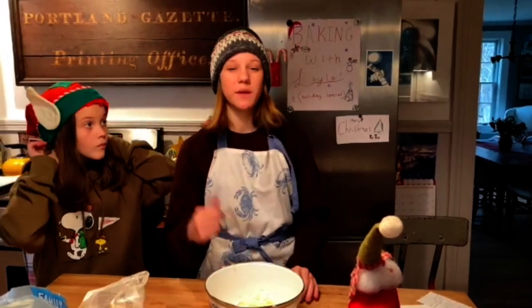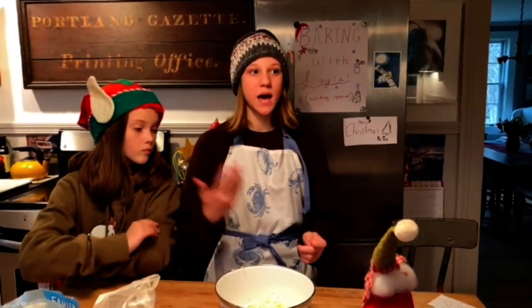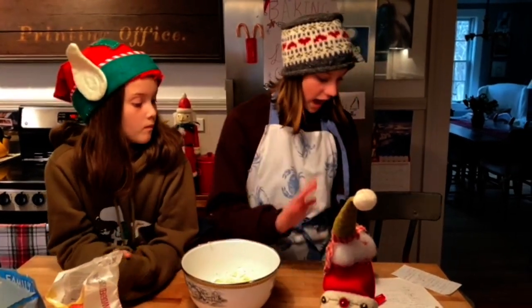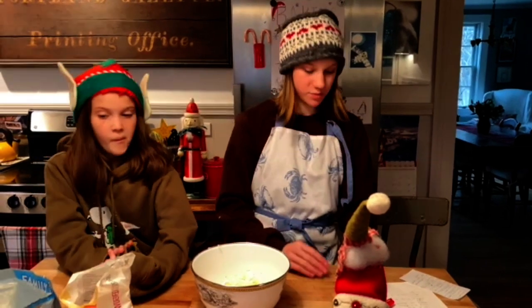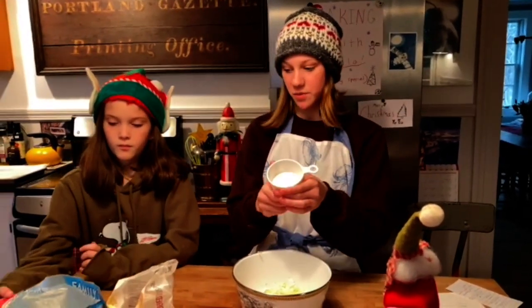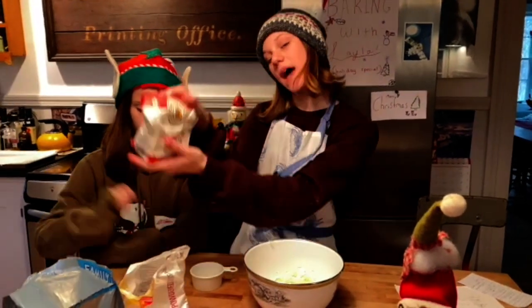If you have a recipe that's pretty long, you might want to check things off just to help your brain understand what you've already done. So now we need half a cup and one tablespoon of flour. We have our half cup right here and we have our flour.